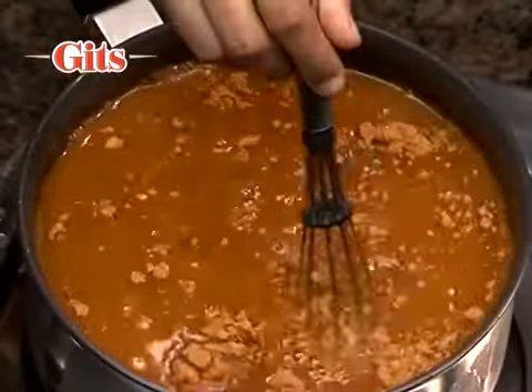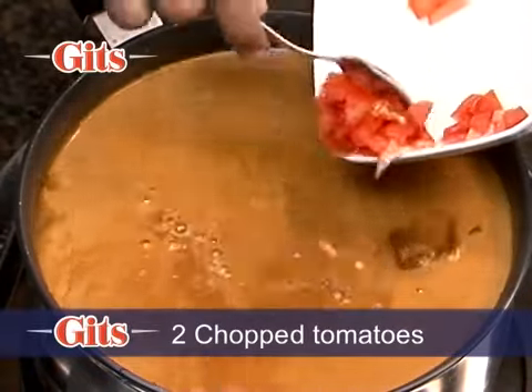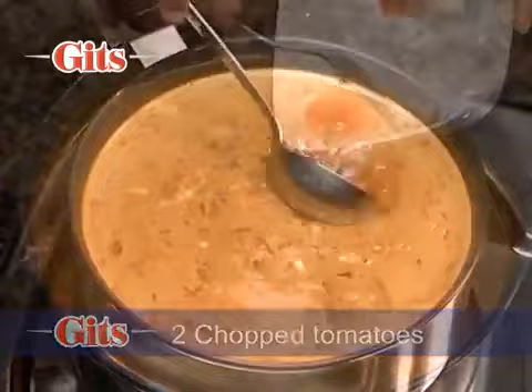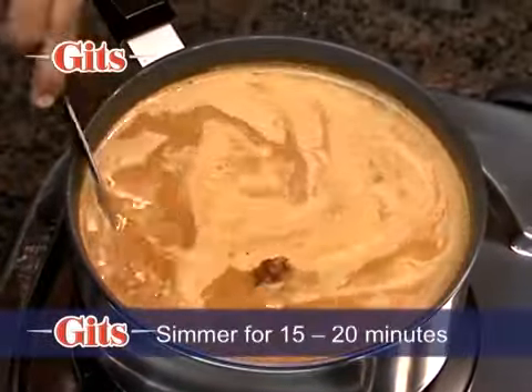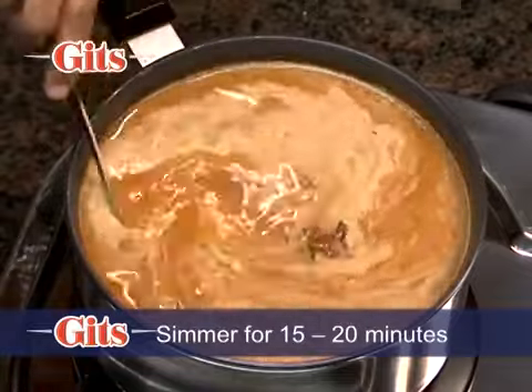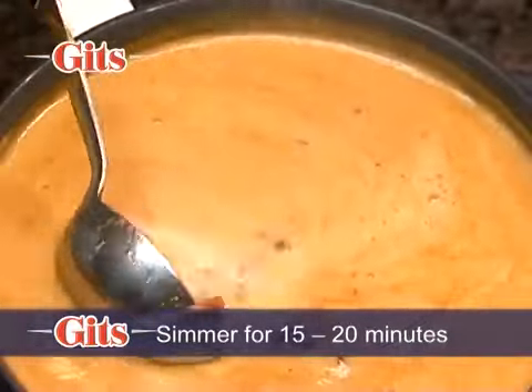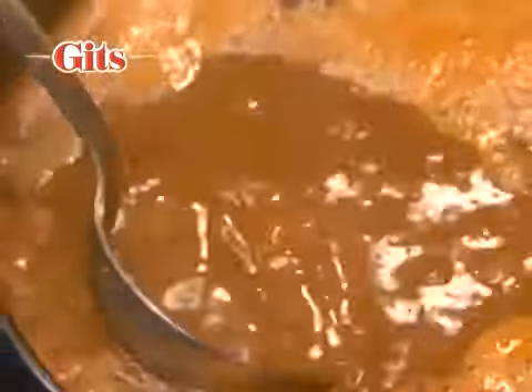Put it on the gas on high flame and add 2 chopped tomatoes. Boil, stirring it occasionally. Simmer on medium flame for 15 to 20 minutes till it is of the desired consistency. If you like it thick, then cook it more.